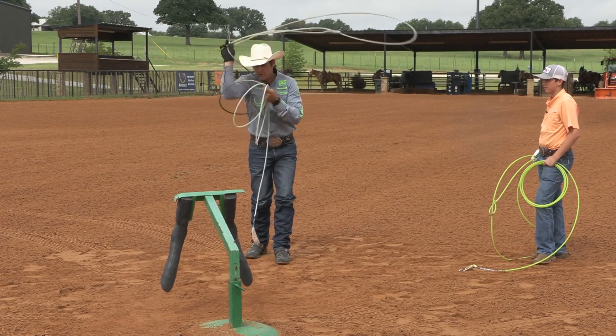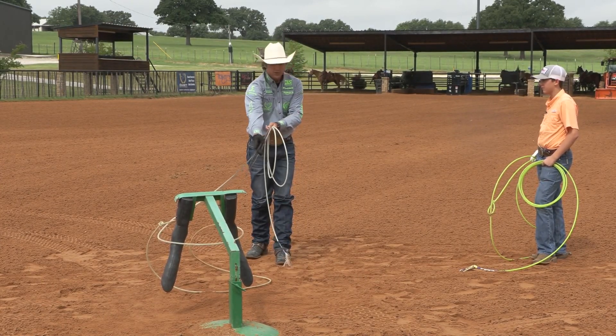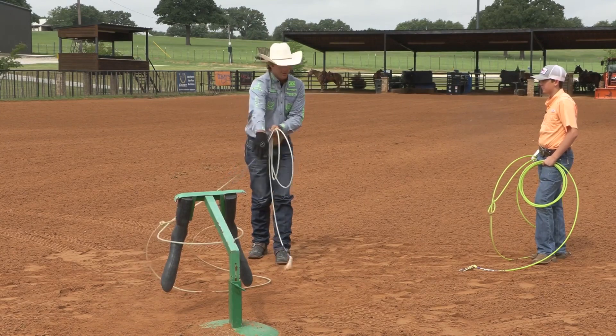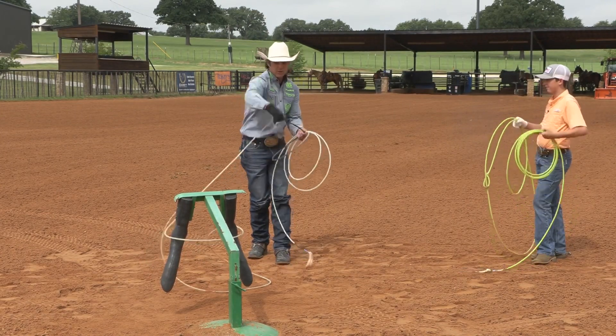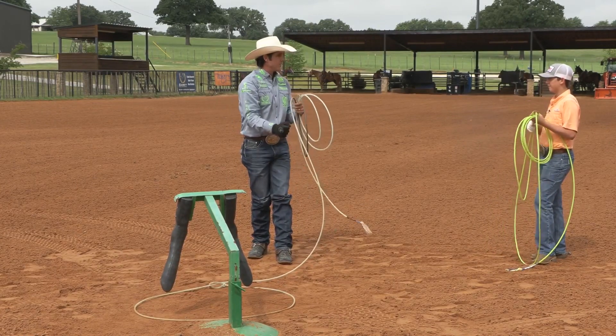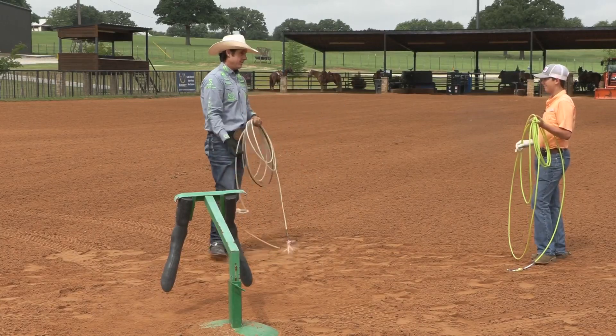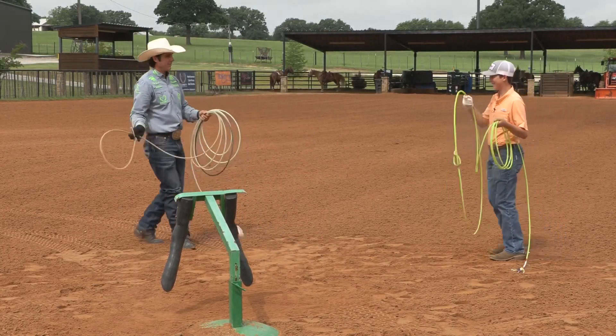So right here, when I deliver, I'm gonna place my loop — but notice how I never lost contact with my strand. That teaches me to keep it simple, to just turn over and get my slack versus dropping it and then searching for it with my hand, because things start happening fast, especially when you're healing. I might be running off with them, you just never know.